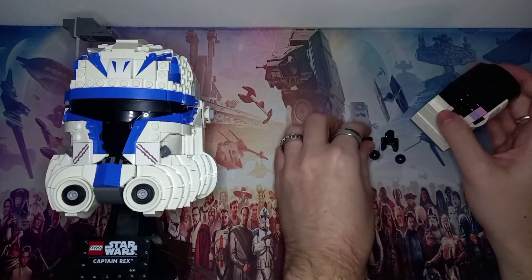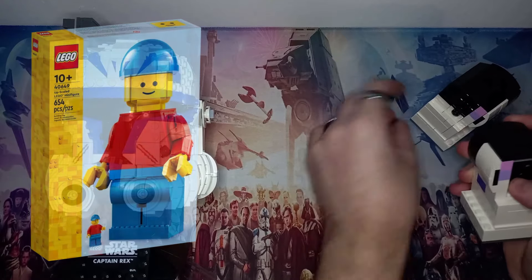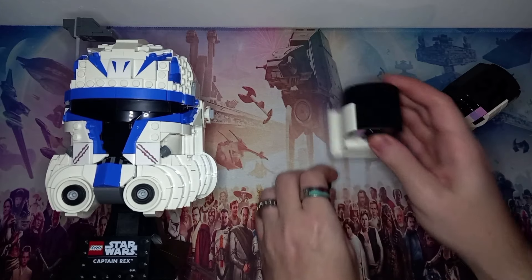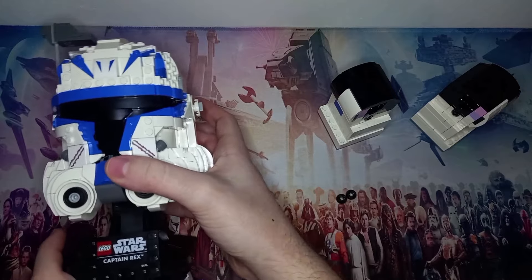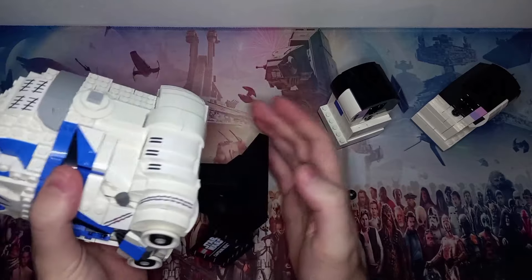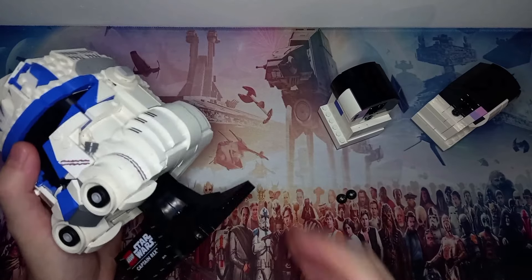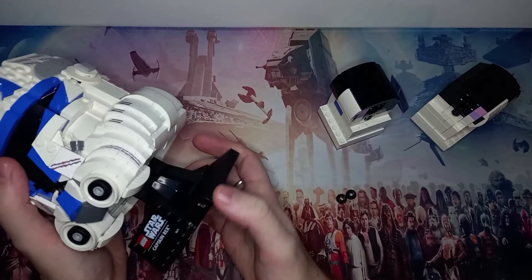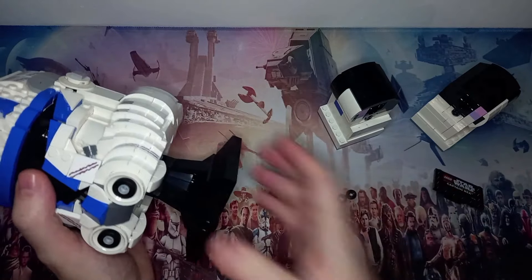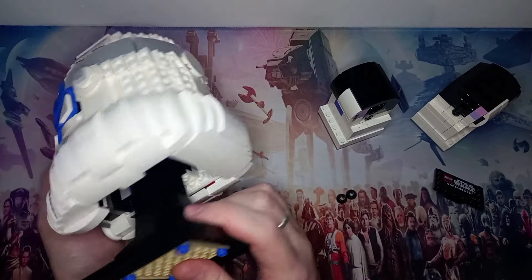I'm actually using pretty much the same scale as the giant Lego figure — the one where you can fit the actual minifigure inside the head. Of course you could probably MOC the helmet to do the same, but I'm trying not to change too much. We'll also be taking a look at removing this helmet from the stand. I've done this in practice — I'm going to try to do it live on camera, but I'm really not sure how well it will go.